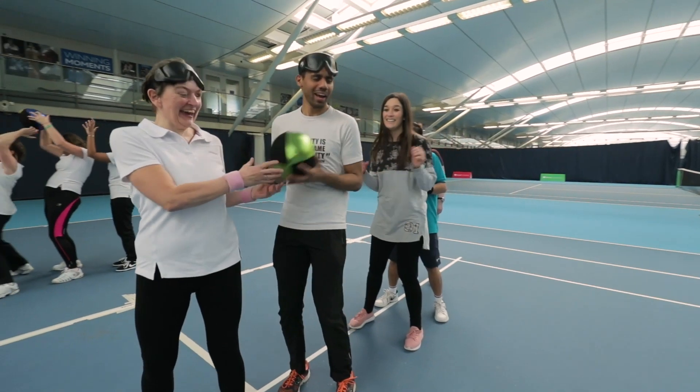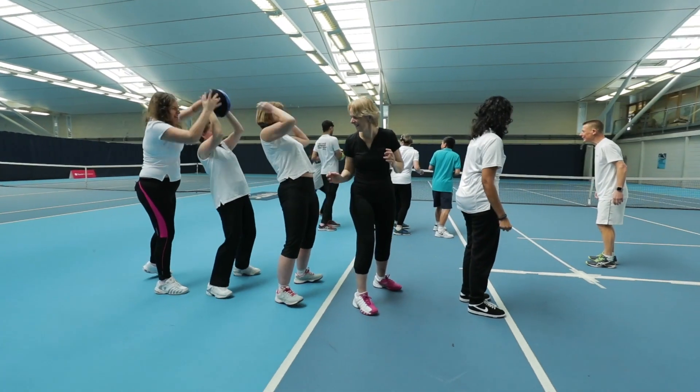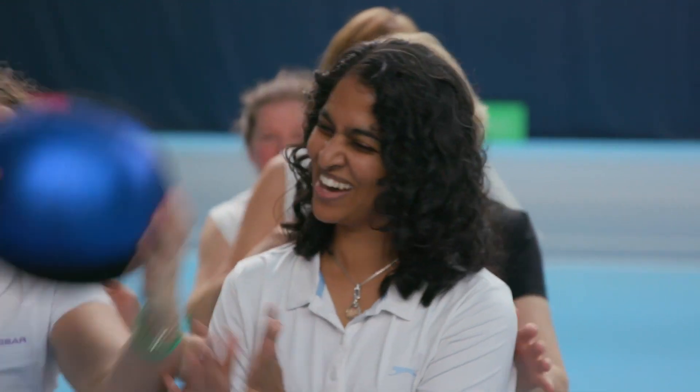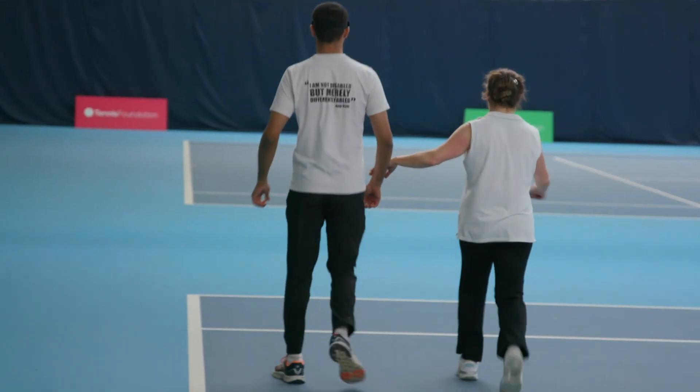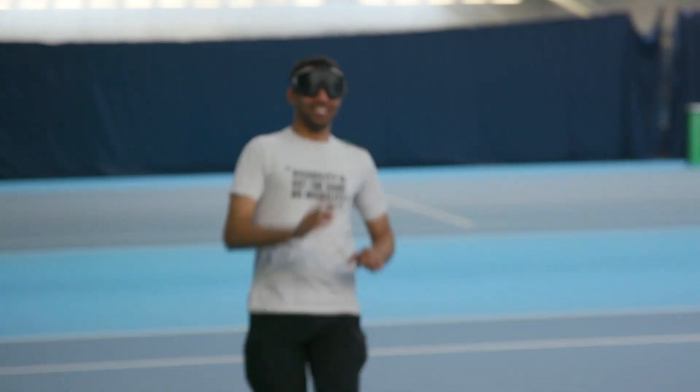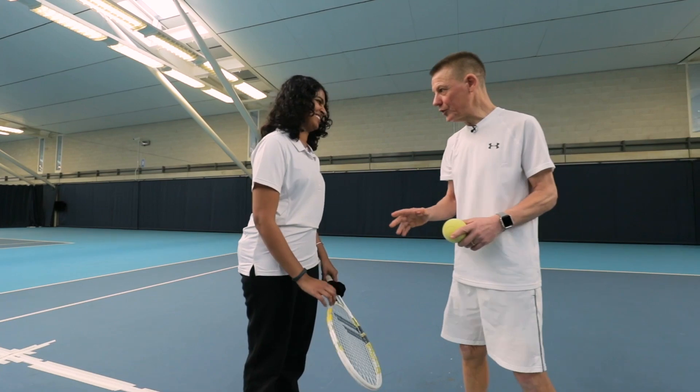Visually impaired tennis is like any other physical activity — you really need a warm-up before you start playing. It's good to have fun warm-ups where everyone joins in. Blind players are able to play with partially sighted players, which is a really good option for the warm-ups that we tend to do.